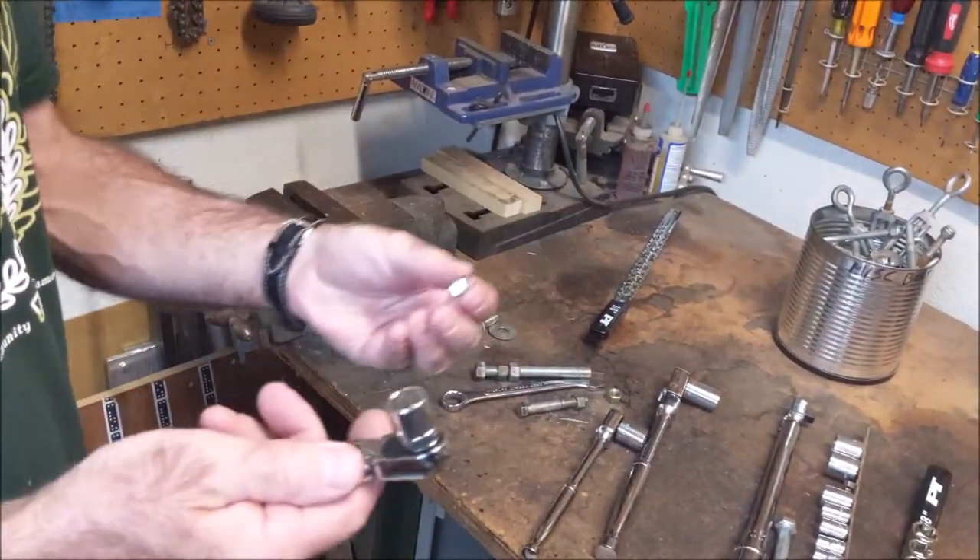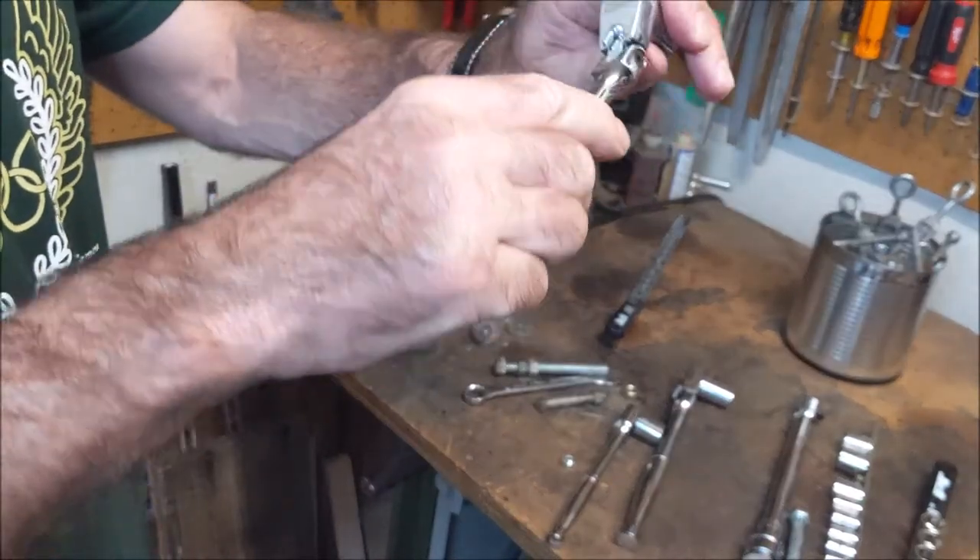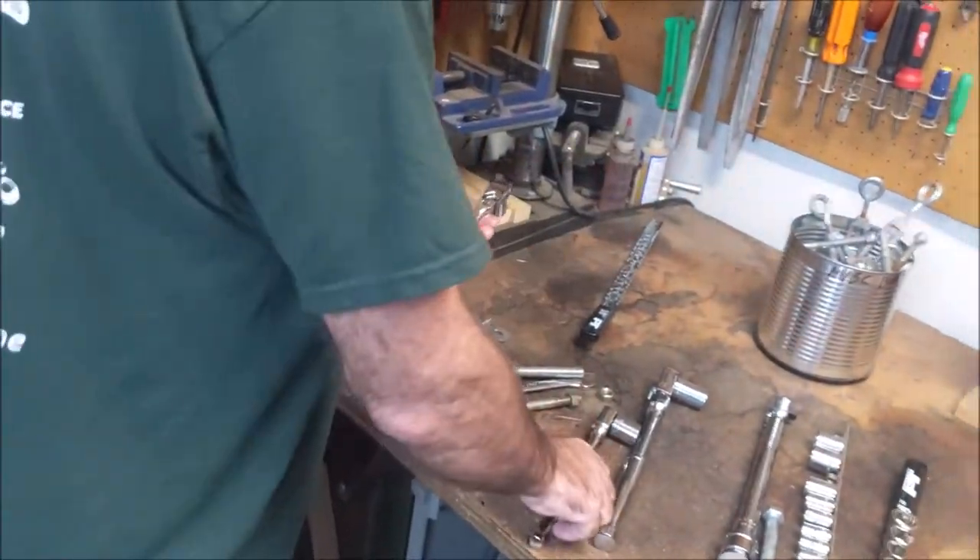Broke that bolt — so definitely not too much force needed here, no problems with this at all.